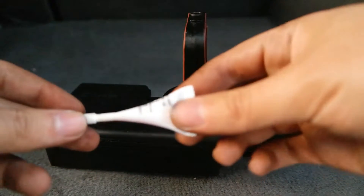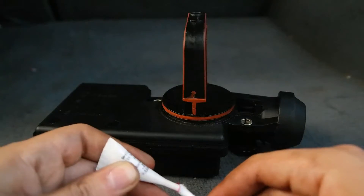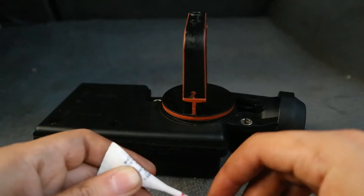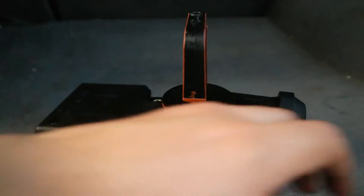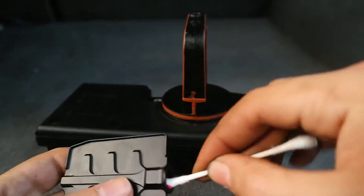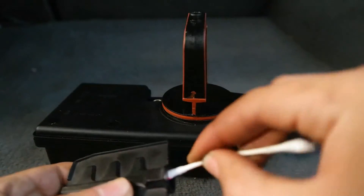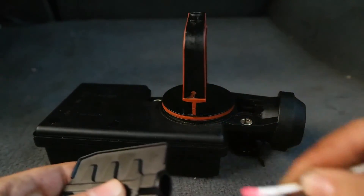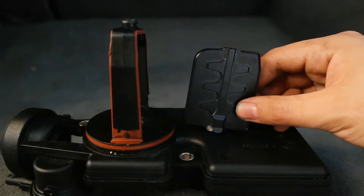Use the thread lock that came with the kit — open it up, put it on a Q-tip, and you don't need too much, just enough to change the color of the very top of the pin to that red you're looking at. Then apply that thread lock into the new flap so that it holds on even better.